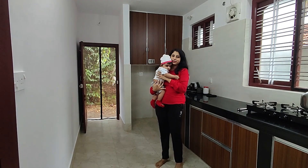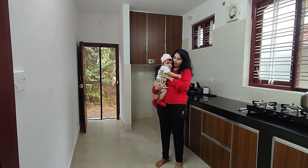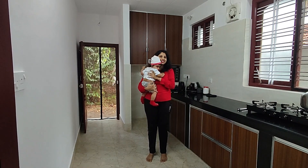Hi everyone, welcome to my channel Clarissa's Cuisine. Today, my baby boy completed 6 months, so I thought of preparing a birthday cake. Come and see the ingredients.